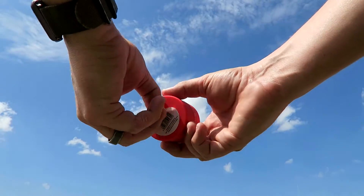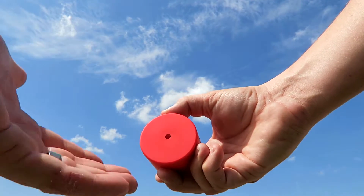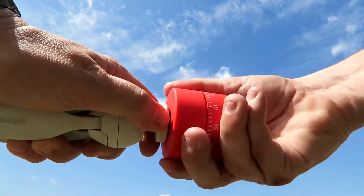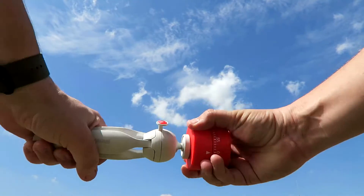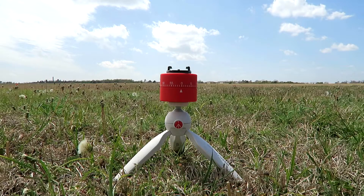Later, I took off the sticker on the bottom of the timer and noticed it had a recessed hole in it. It isn't threaded, but I noticed if I basically screwed my mini tripod into the bottom of it, it fit really snug and ended up working out perfect to hold my new $1.98 timer.